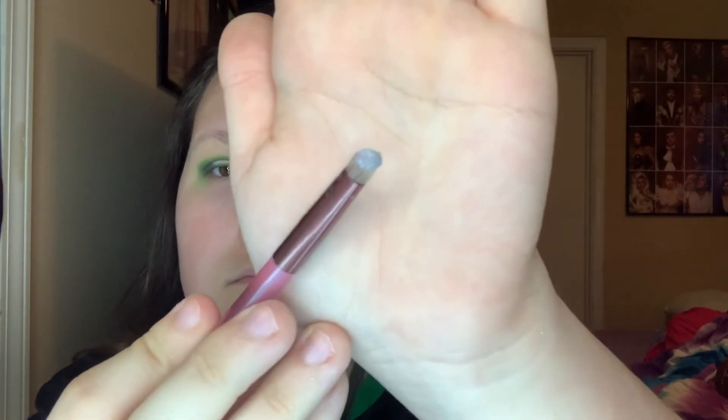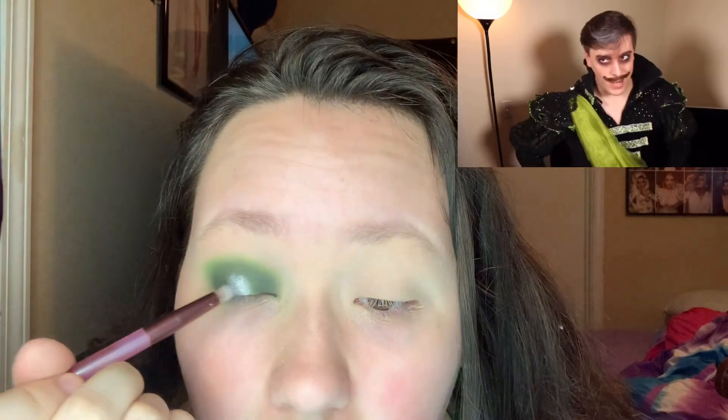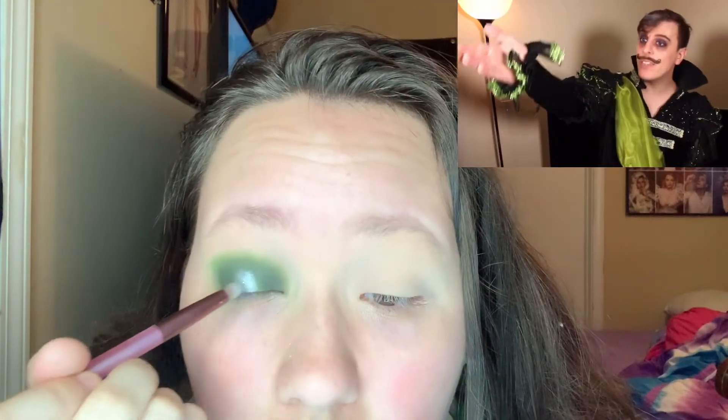My phone for some reason didn't want to pick it up, but I took a metallic silver to represent Remus's hair streak and packed it into the middle. I then took a clean brush and blended the black into it for a seamless mix.